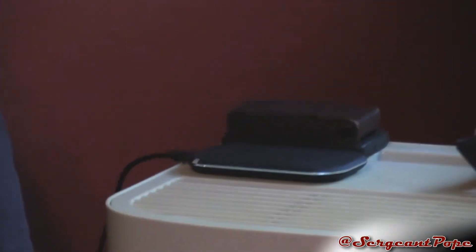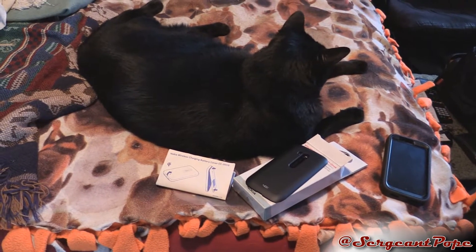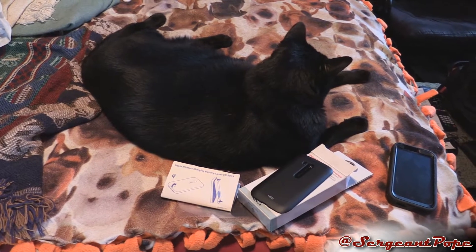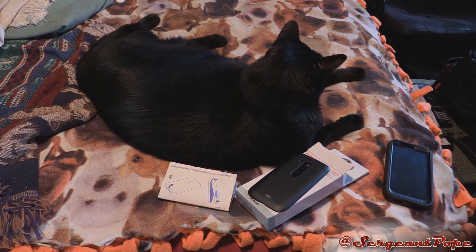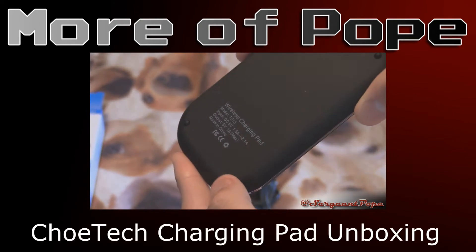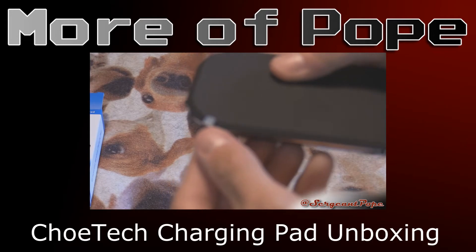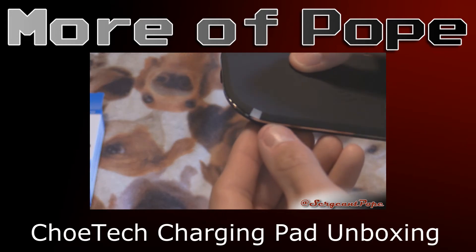Look out for the review of the ChiTech wireless charging pad pretty soon, because now that I have this thing I can finally review it. Cool stuff. See you guys later. Peace out. It has some feet on there so it's not going to slide around too much. It has a little silver accent across there — that's the charging light. I'm pretty sure that light glows blue, which is pretty awesome.